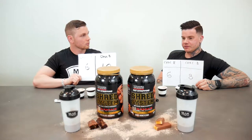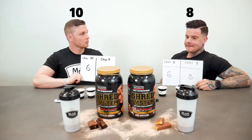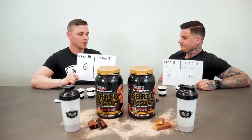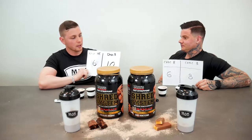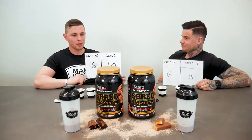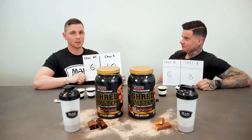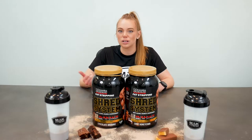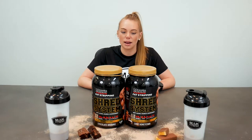The chocolate brownie was really good — thick consistency, great overall. I really, really enjoyed the chocolate brownie protein; I give it a 10, and it'll probably convert me to go over to Max's as well. I hope that little review from our two legends helped you out in terms of the flavors.